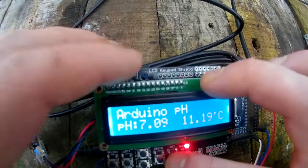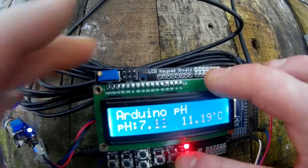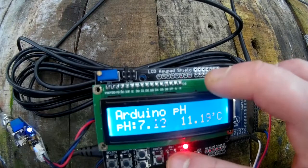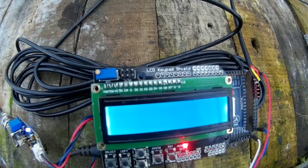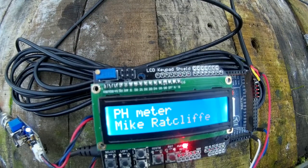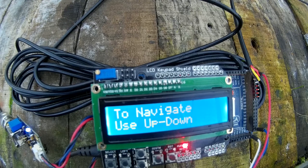Reboot your Arduino — you want to be powering this off a 12-volt power supply as well, because the USB is a little bit noisier. So if you click reset, the boot-up screen will tell you what it is, and it will tell you how to use the screen: up and down to navigate, and select to calibrate.